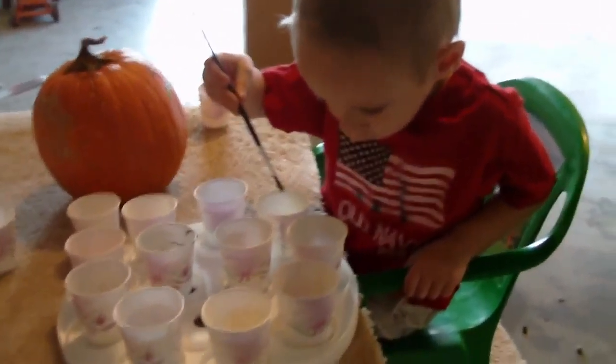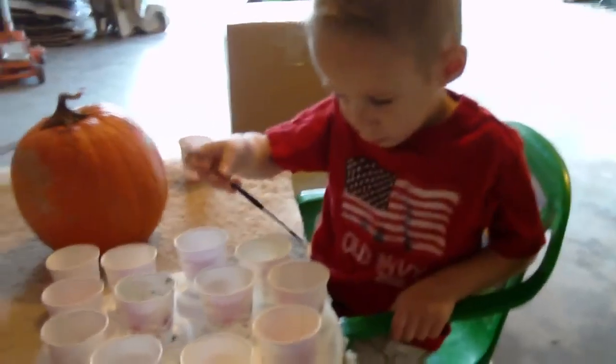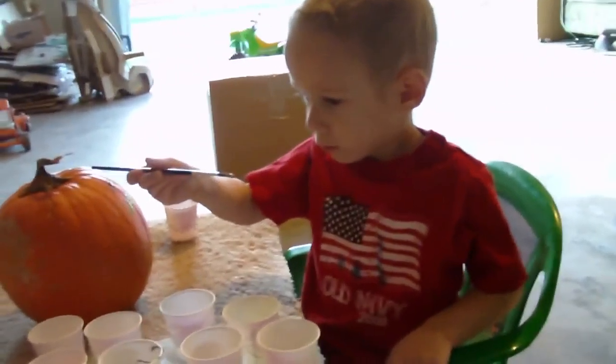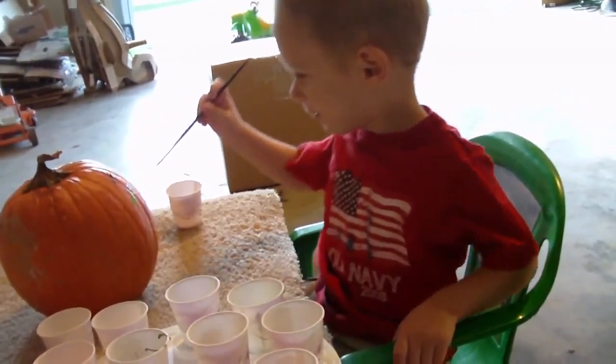Did you put it in the water? Daddy, can he have a rag? Oh, silver — that's a good color. Are you painting your pumpkin?